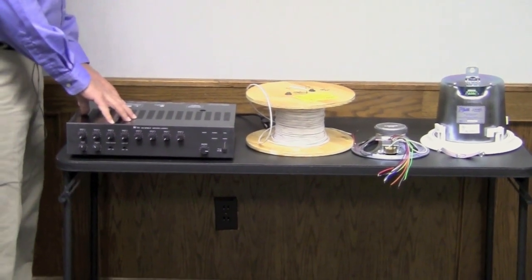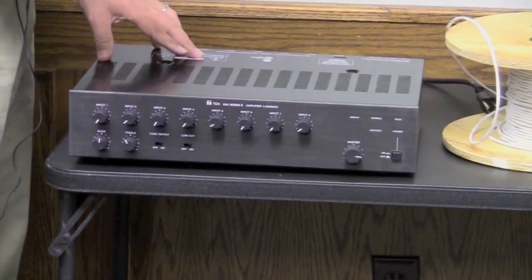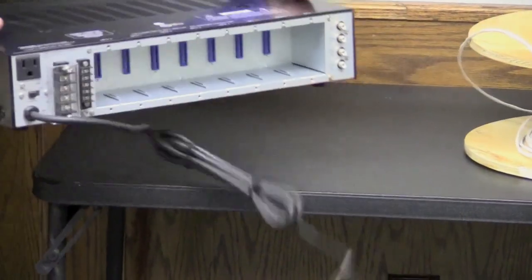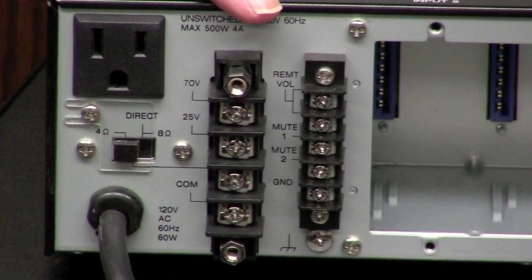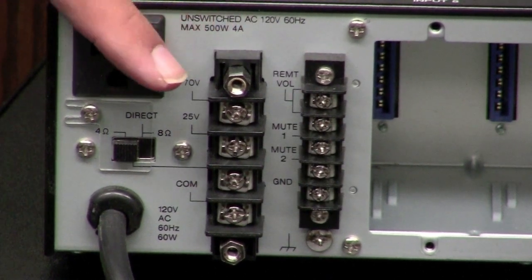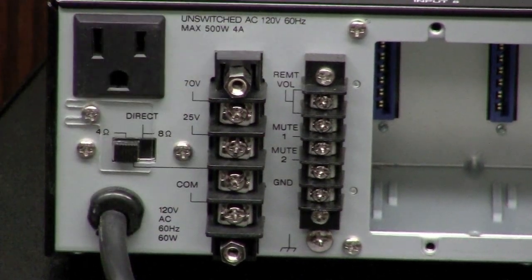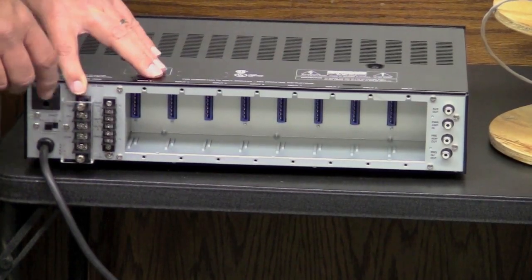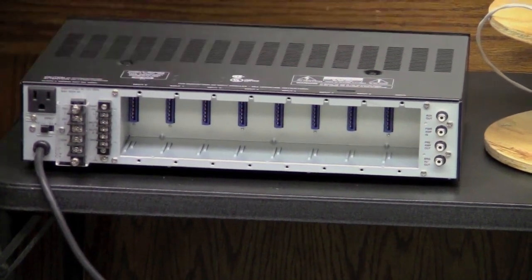Let's look at a commercial amplifier. This amplifier is very commonly used in office applications — it has lots of inputs. It's a 70-volt output amplifier, and what makes that unique is that it's able to connect lots of speakers up to the power rating of the amplifier. We'll talk a little bit more about that. It also has 4-ohm and 8-ohm outputs, but what we're able to do is use the 70-volt output to connect multiple speakers on a single cable run and fulfill the needs of an office environment or other space that needs lots of distributed sound.